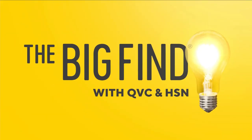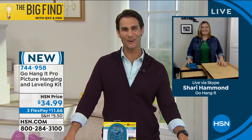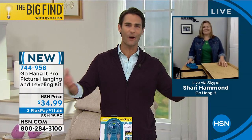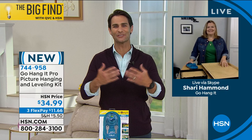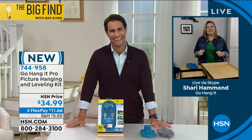Congratulations! We're so excited to be with you on this journey. Thank you so much, I am honored and thrilled. Congratulations, Sherry. Welcome to the HSN family. It's so lovely to have you here. Thank you so much, Ty. Thanks so much for having me.